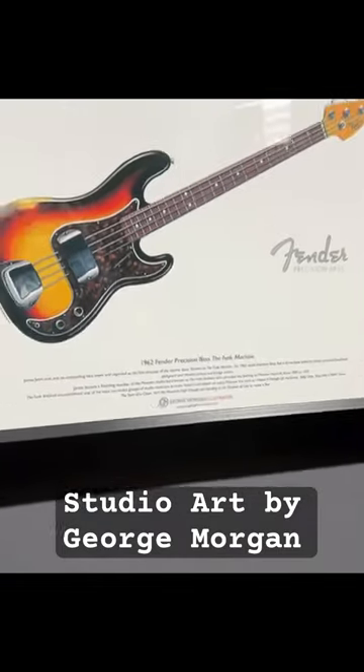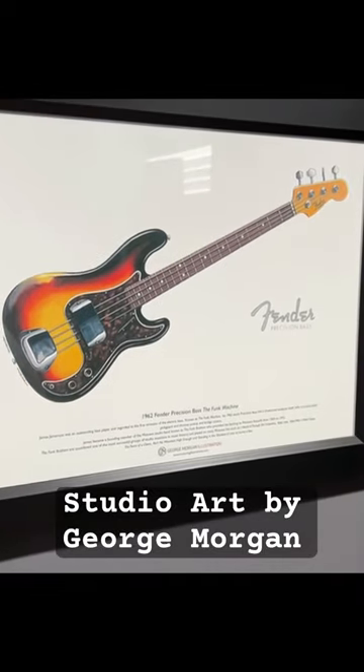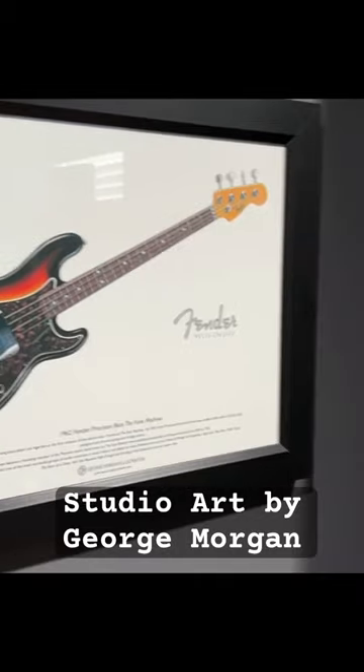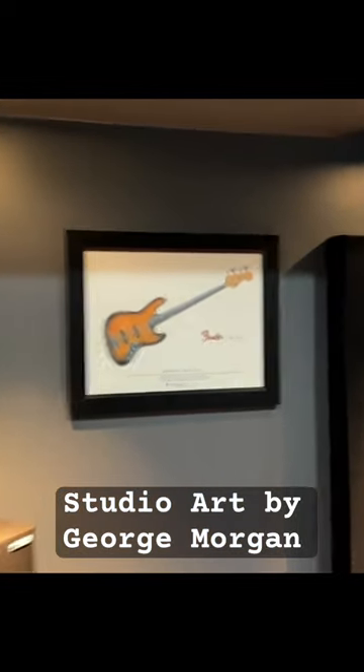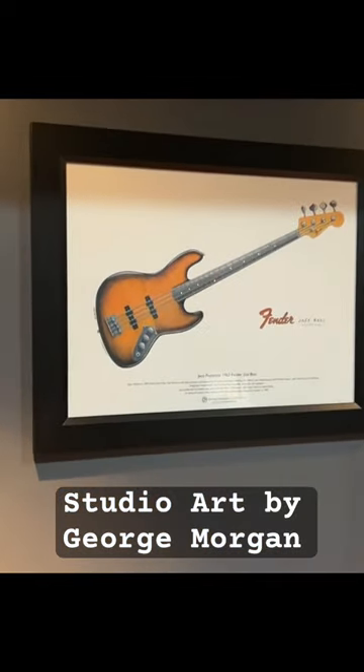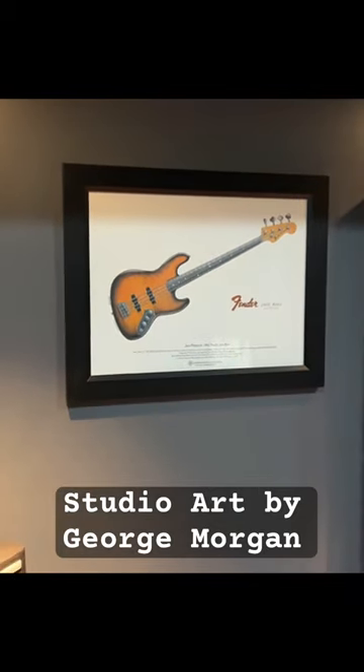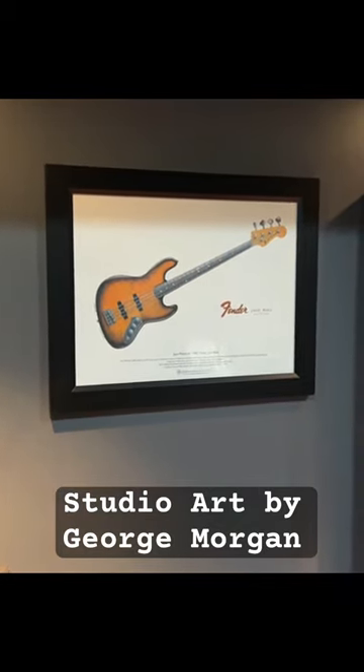I have several of these really cool illustrations he's done. This is the Funk Machine from Jamerson, and then over here we got Jocko's Bass of Doom. I have several others throughout the studio of famous basses he's done.